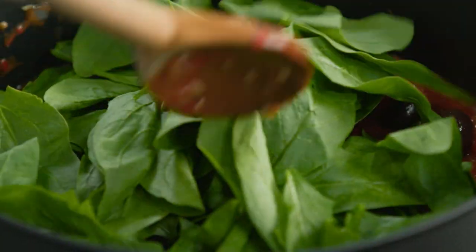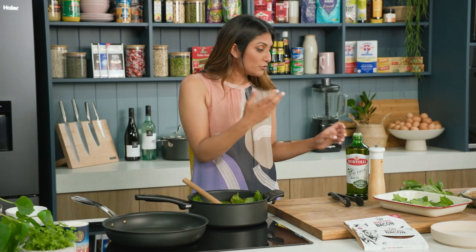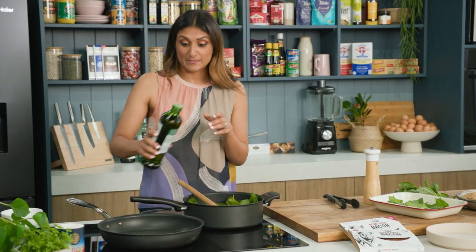I love a big generous handful of spinach and whilst that's wilting down I'm going to move on to my plant-based bacon.